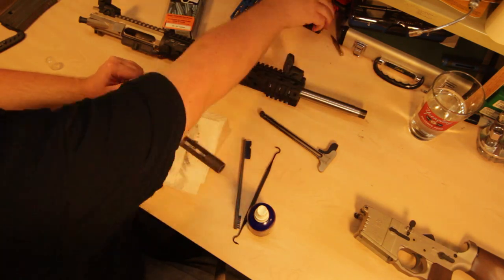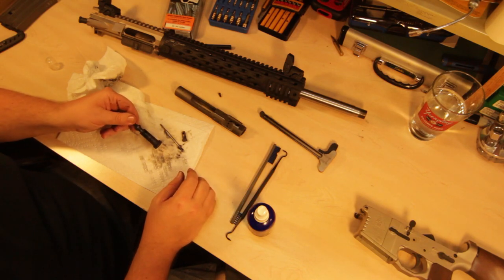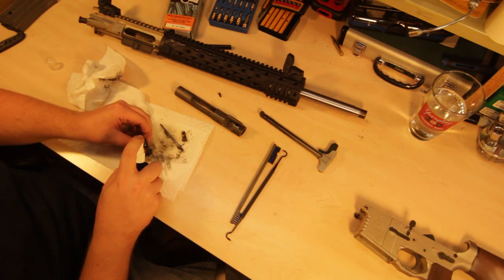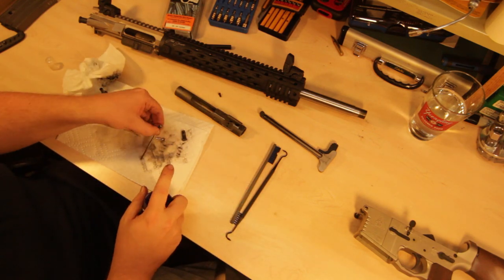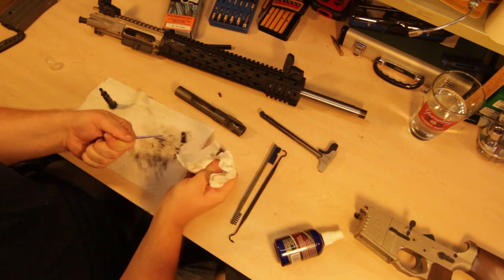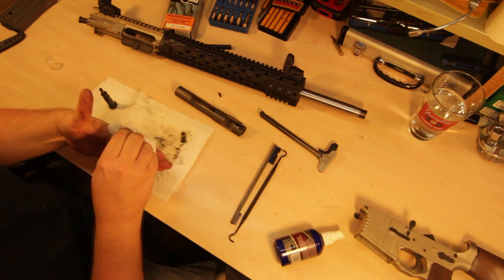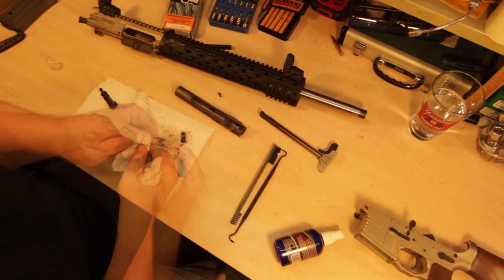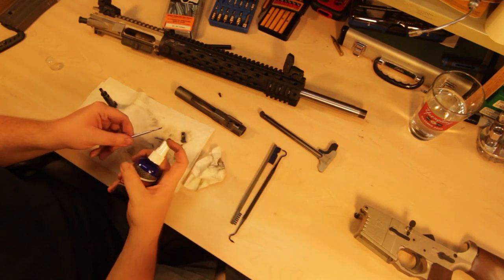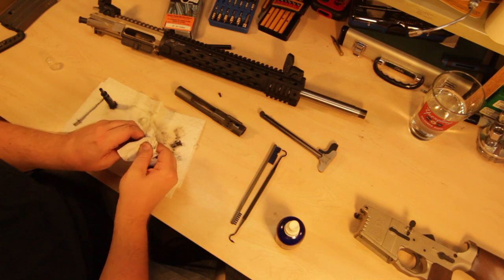This probably doesn't even have 500 to 600 rounds through it and this thing is filthy. Let's give that a little spritz and let it soak. That's coming pretty clean — not quite as good as the carbon cleaner, but the Slip 2000 carbon cleaner is a soak cleaner where you let it sit. This was just spray-on and rock and roll, and so far it's doing pretty good. There's a little bit of staining on the firing pin — I'll spritz that and let it loosen up. The retaining pin should just wipe right off.